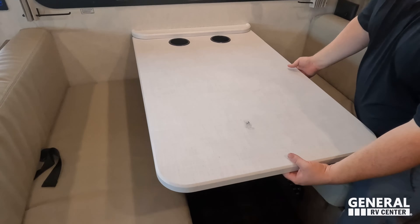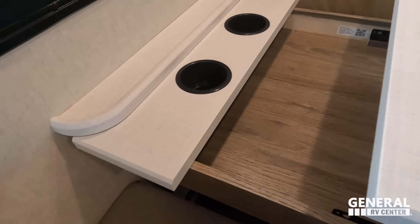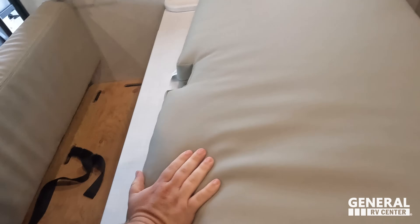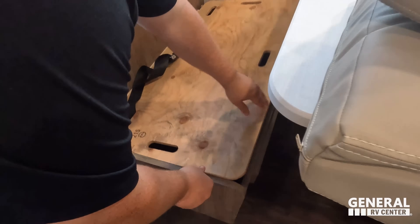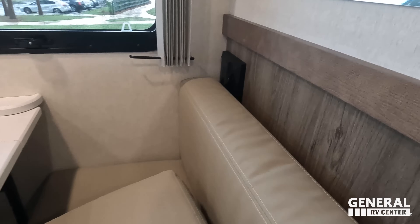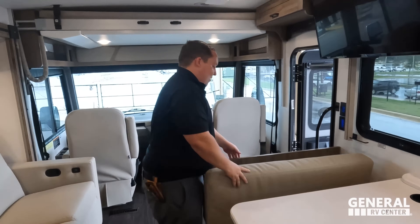Right here is a dinette. It goes down, right? Storage right there and cup holders. It does drop down to make a bed as well. Let's see if you can access the storage — you sure can. It's a lot to go through though. You're going to want to set it up with blankets and stuff. Winnebago, put some piano hinges there — piano hinges help with that kind of thing.